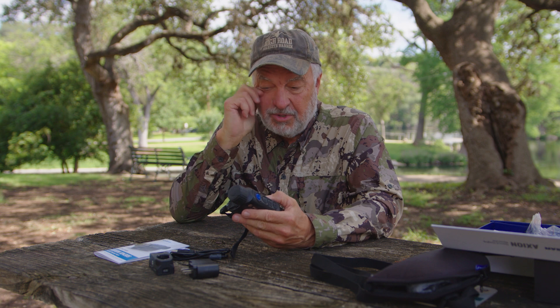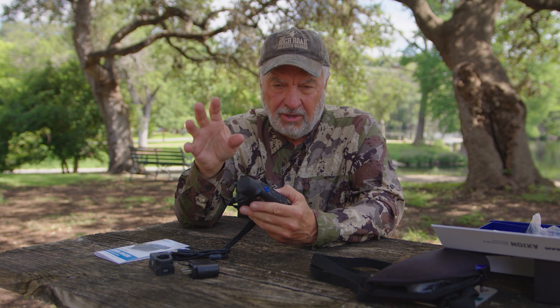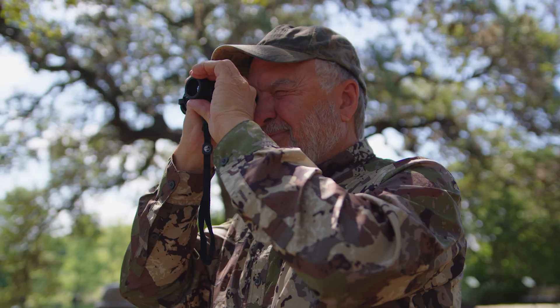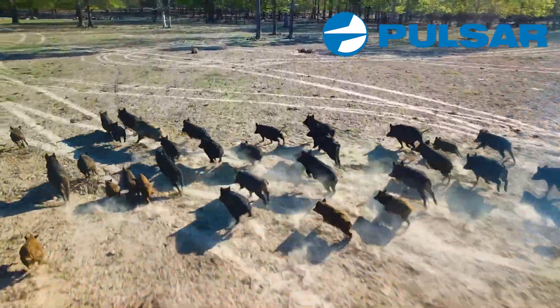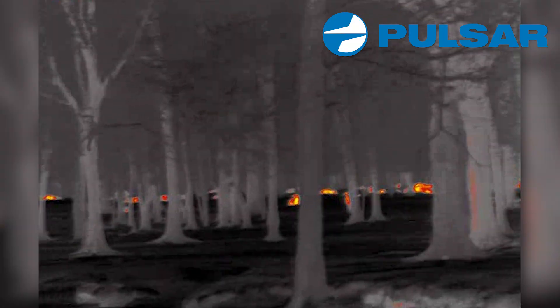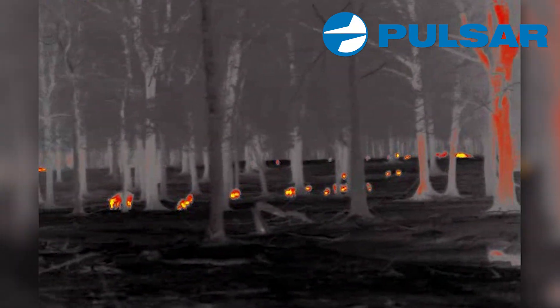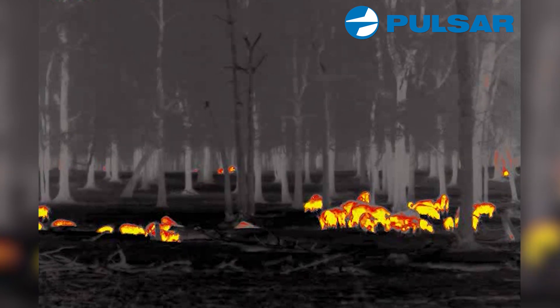As a hunter, I find thermal incredibly effective — especially for hunting hogs. Hogs are nuisance animals, they destroy property, and they're a lot smarter than people give them credit for. But when you take thermal gear out to the field at night, you're not going to believe how many there are. You can look during the day and think there are no hogs, but at nighttime those animals light up like Christmas ornaments — they're so easy to see.